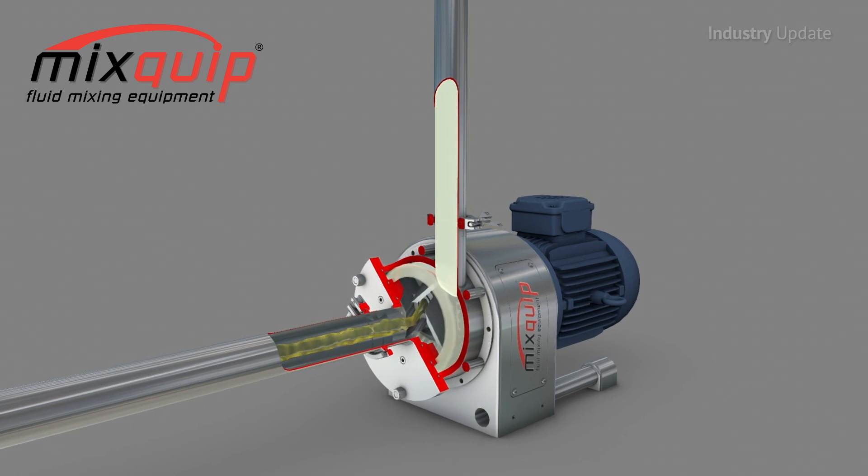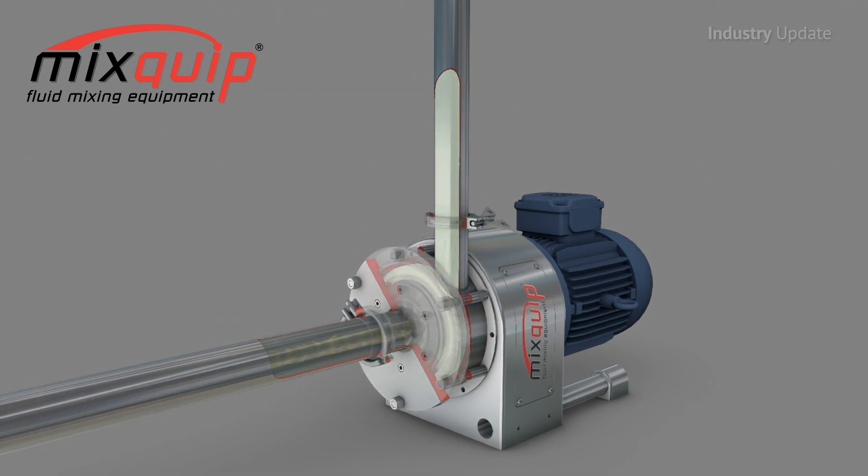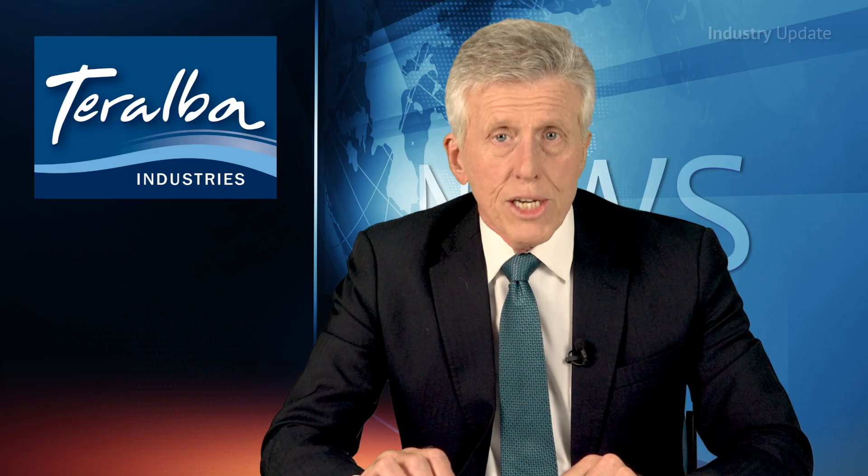Efficiency, flexibility and sanitary construction are the order of the day in the company's Mixquip Series 600, which is able to perform a wide range of duties across all mixing processes — from mixing, emulsifying and homogenizing to disintegrating and dissolving.